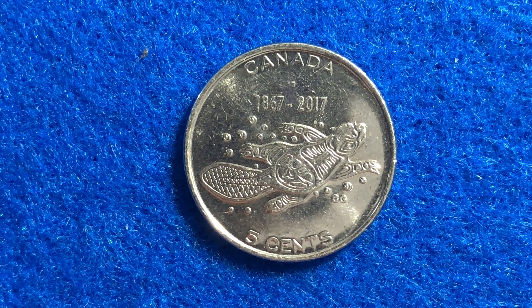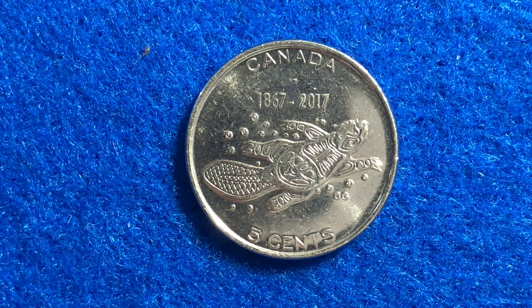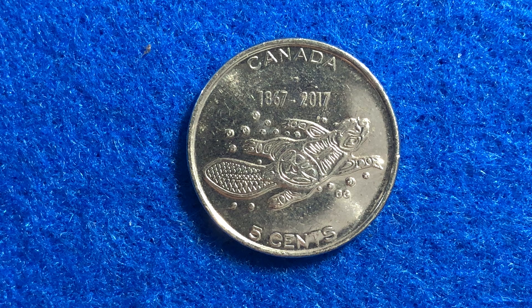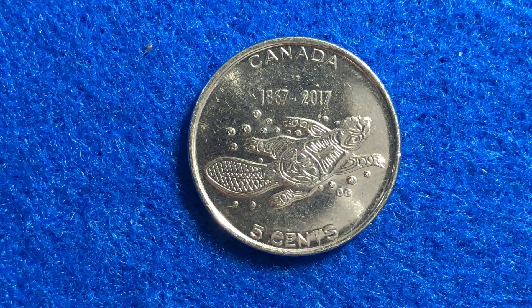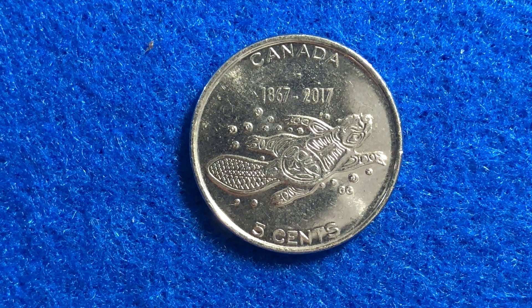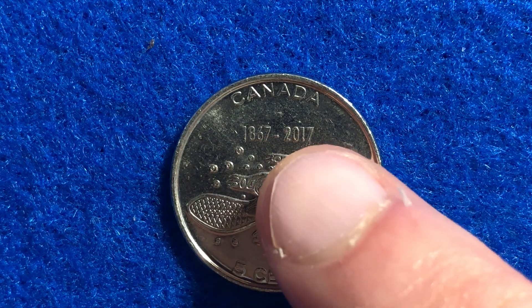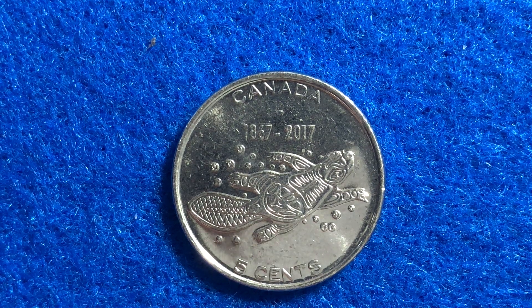Hello, coin collectors out there. Welcome back to the Big D Coins channel. Hopefully everyone is having a great day as always. In today's video, we are going to look at another cool circulating commemorative coin. It is the 2017 5-cent coin to mark the 150th anniversary of Canada. We see two dates on the back right here — 1867 and 2017 — exactly 150 years apart.